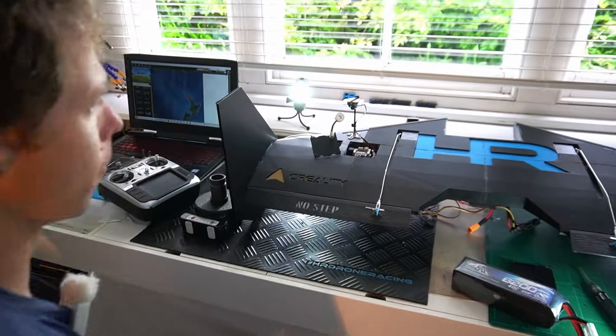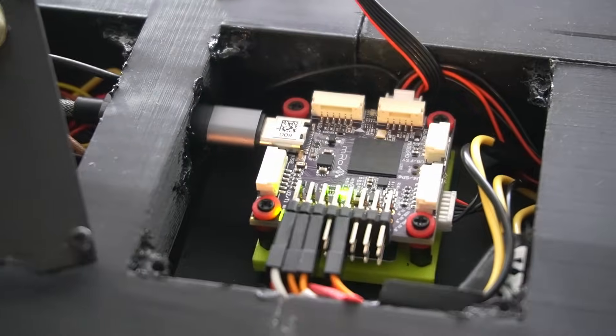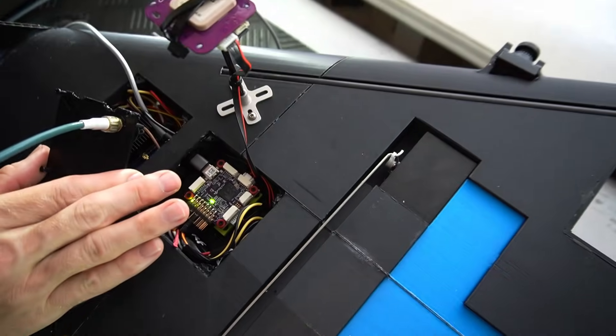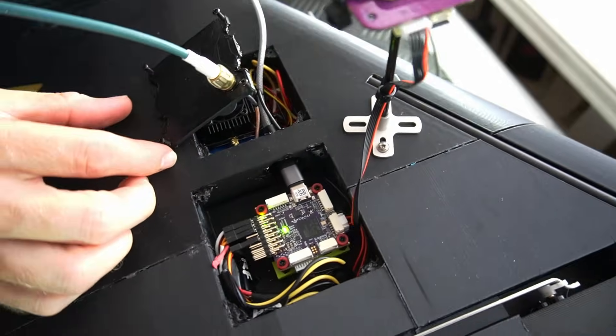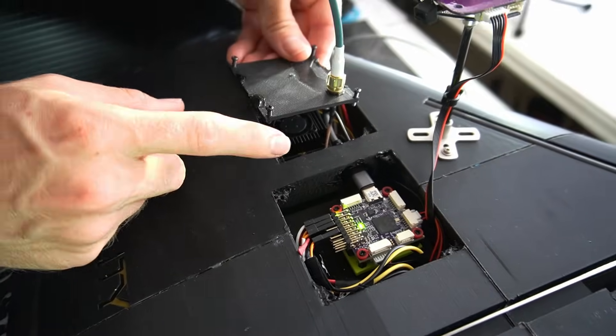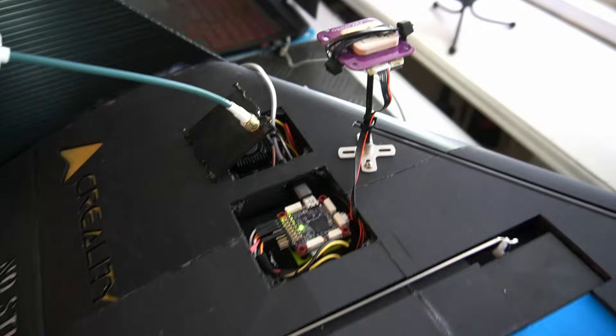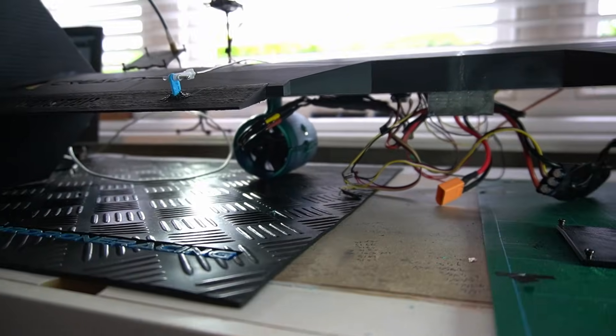What we're checking is: are the flaps working in the correct direction, and are the motors able to arm and spool up? You can see that little flight controller — a PIX Racer Pro. We've got an AKK, I think it's the 5000 AC, and a little GPS at the top. If you pan down you'll be able to see the EDF jet turbines and some ESCs.